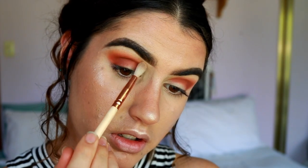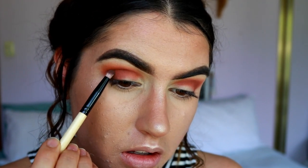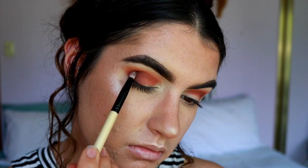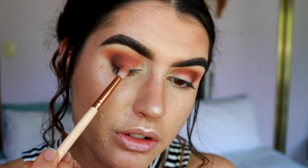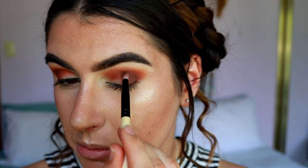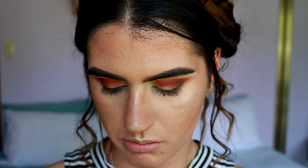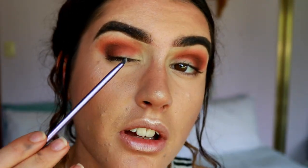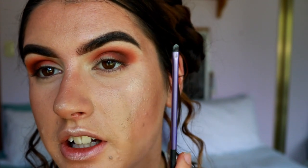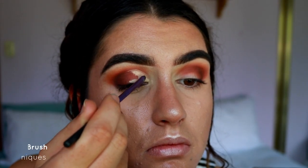Taking a deeper brown shade on a pencil brush, I'm packing this on the very outer V of the eye, then blending the edges of that deeper brown with the previous moody shades on the petite crease brush. Go back in with that brown if you feel you need to deepen any areas. I want to keep bringing back that corally tone as a big focus of the look.